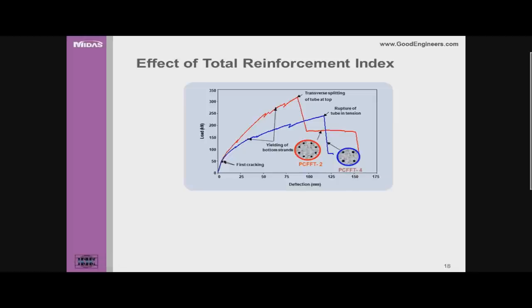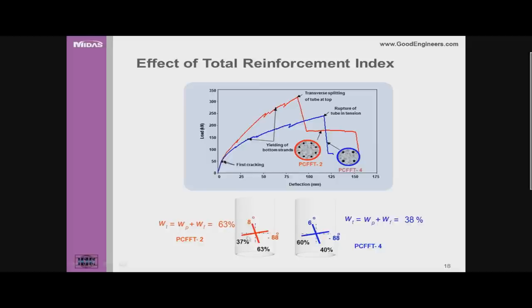Looking at two specimens that examine the total reinforcement index — combining the pre-stressing steel and the FRP effect collectively — the red curve had a 63% reinforcement index versus 38% for the blue curve. A higher collective reinforcement (steel plus FRP) resulted in higher strength and stiffness. Both the tube laminate structure and number of steel strands differed between specimens, but we accounted for this through the reinforcement index parameter.